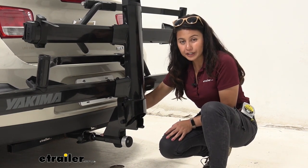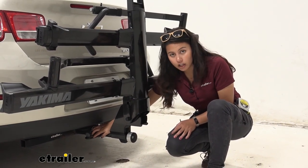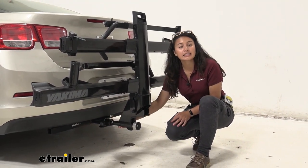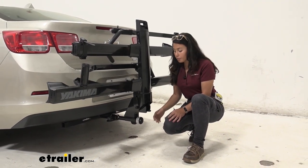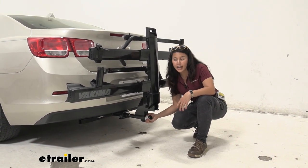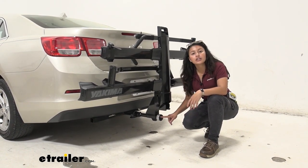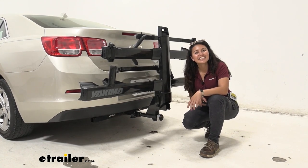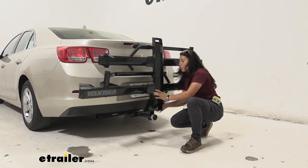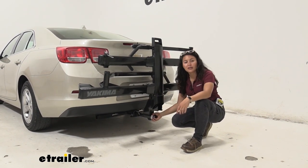This has an inch-and-a-quarter shank that fits into inch-and-a-quarter hitch receivers, and it requires a class 2 — not a class 1 — receiver. There's a safety pin on the side to help keep it secure. Most of the work is done by the locking speed knob: pop it in, tighten it down to create the anti-rattle connection, then secure it with the included key. With everything tightened down, you can see that shaking the rack — whether by the shank or the rack itself — moves the whole vehicle, confirming a nice secure connection.